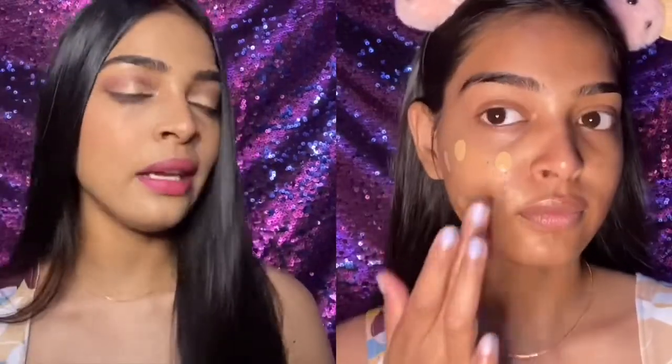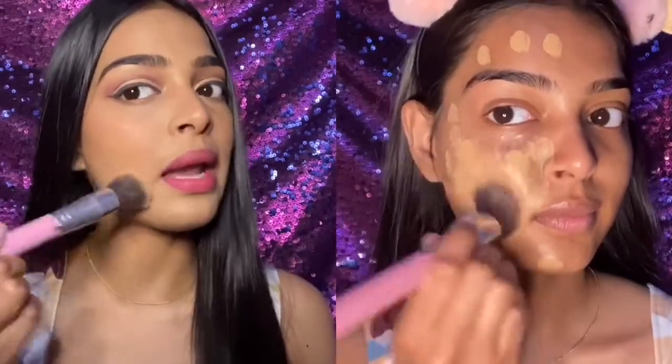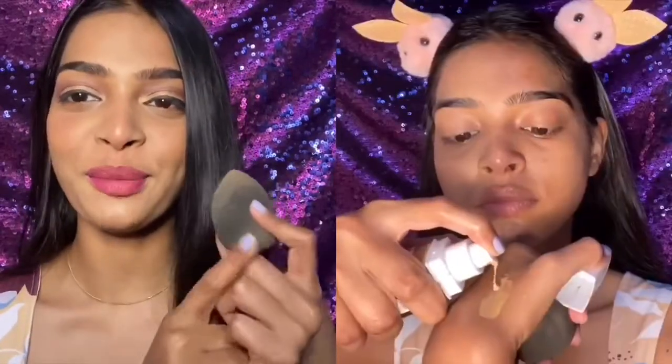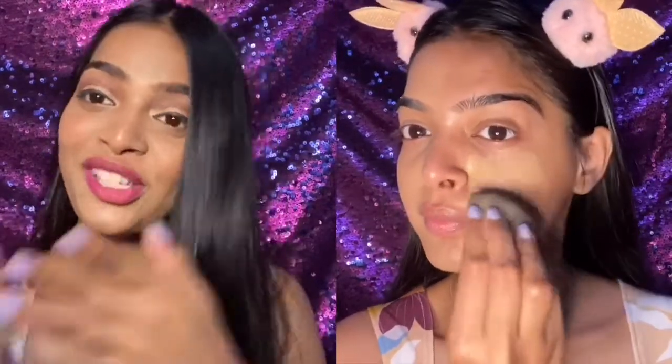On the foundation brush side, this foundation did not give me any brush strokes — it gave a very smooth application, which is amazing. It did a very good job. If you're running late, you can just use a foundation brush. Please excuse the dirt on the beauty blender — I've used it multiple times but didn't get time to wash it.